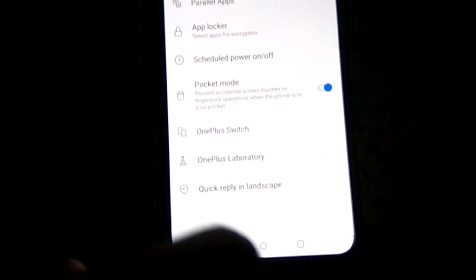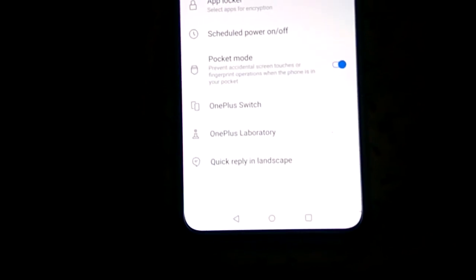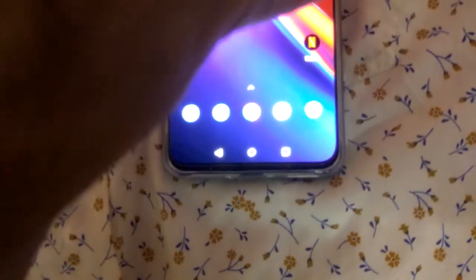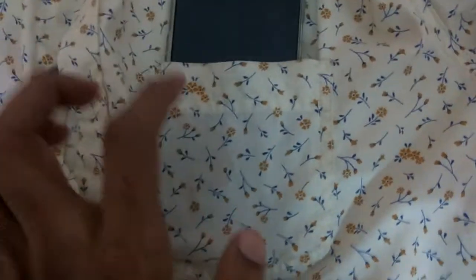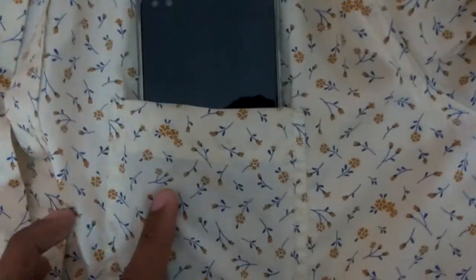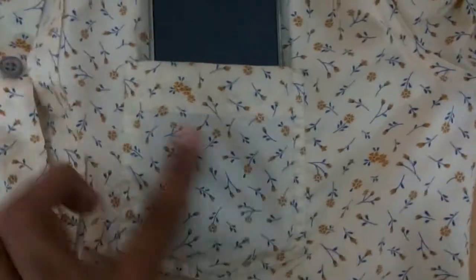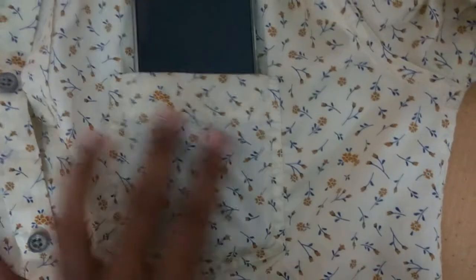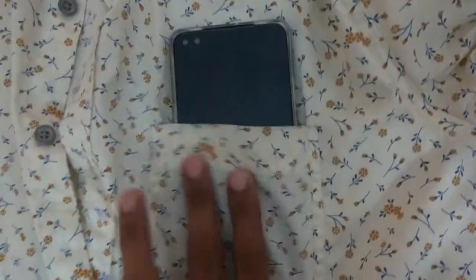Simply turn on Pocket Mode like this — now Pocket Mode is on. I'm going to put this phone inside the shirt pocket once again. Now I'm going to do simple touches like this, and you can see that the phone is not turning on when the Pocket Mode is on. So this will prevent accidental touches.